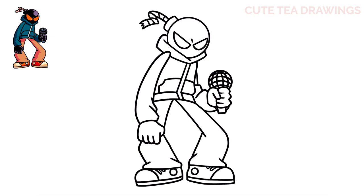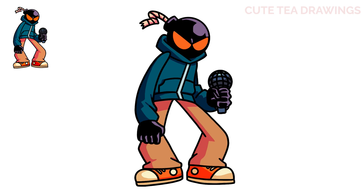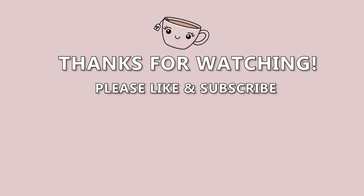And that's it for Whitty. Let's quickly color him in. And done! Hope you enjoyed drawing along with me and please remember to hit that like button and subscribe for more videos. Thanks for watching, see you next time! Bye!